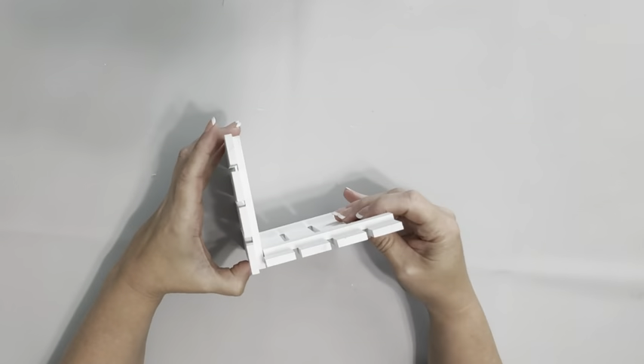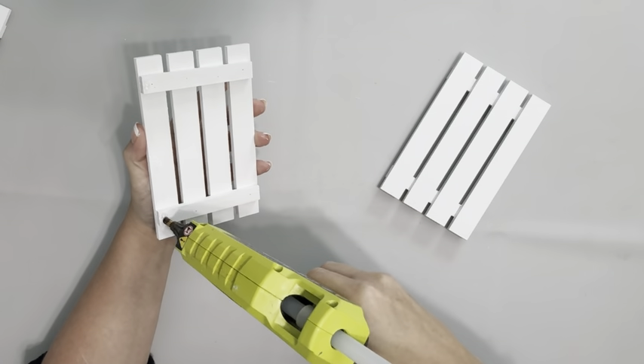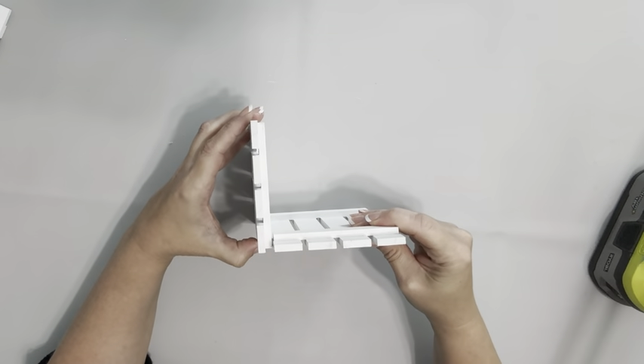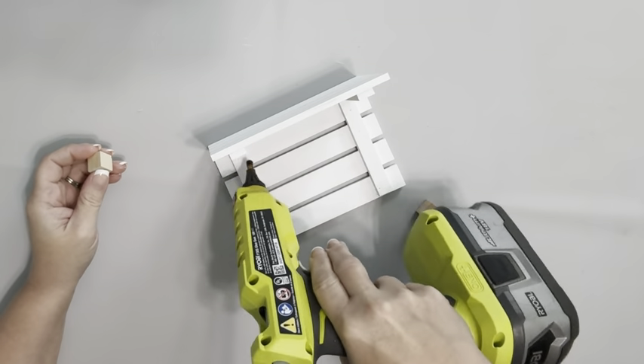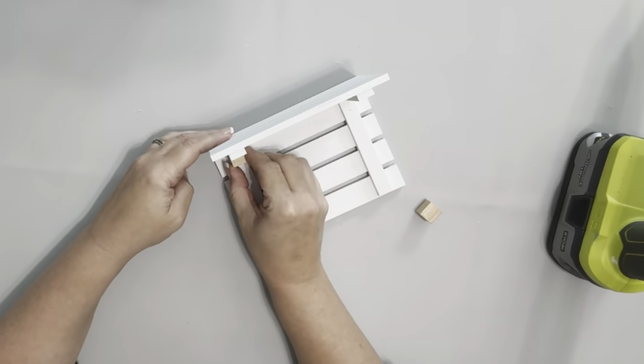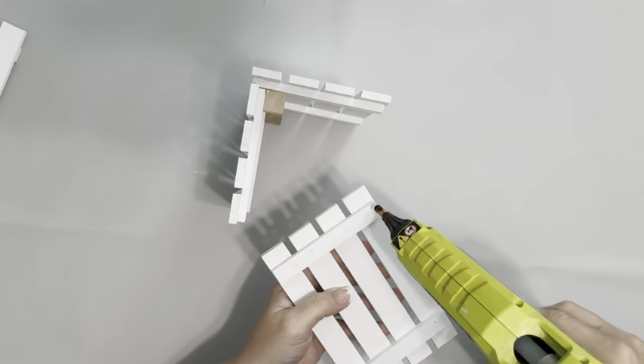Once they were completely dry, I took two of them and started by placing some hot glue on the back side of the palette. Then placing those two together in the shape of an L. I then take these wooden cubes from Dollar Tree and hot glue them to the pieces where they connect for extra stability.